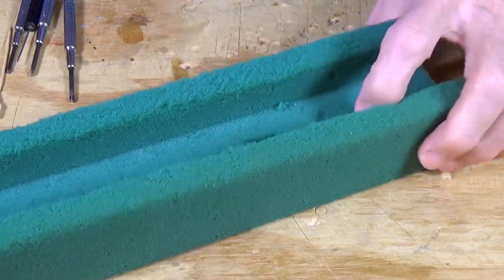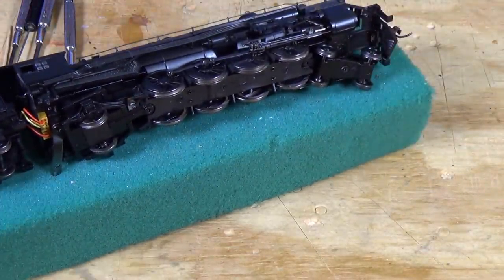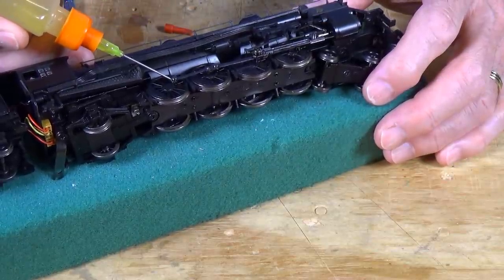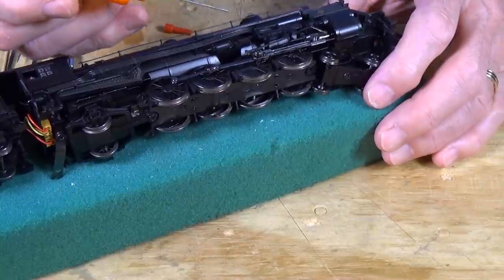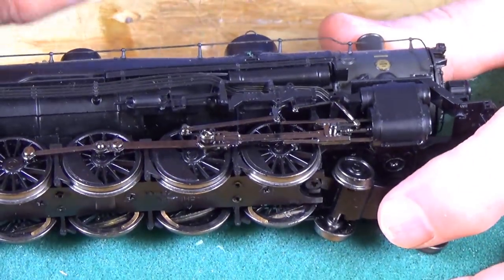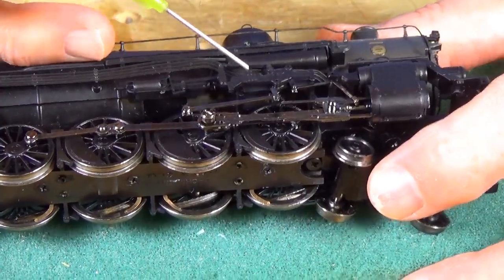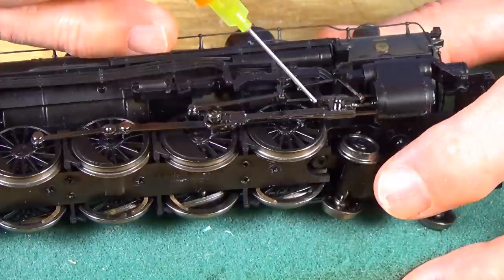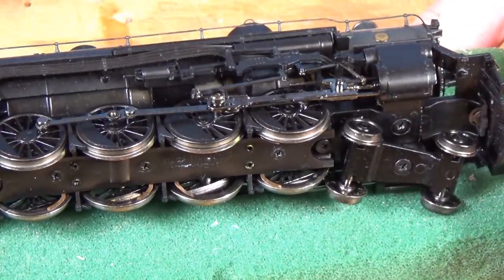Let's take a look at the final thing that I do here, and that is lubricating the running gear. Let's get our oil out again. What I do is on each drive rod and connecting rod, I put just a touch of oil right here on each movable section. There's a joint right here, a joint here, a movable joint right here, right here, here, here — all of these surfaces need just a touch of oil. I also put it here on these guides, just a touch, and a little bit here on the piston. Then do that on both sides of the locomotive.